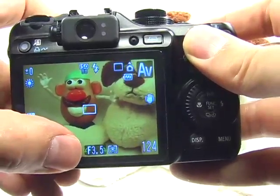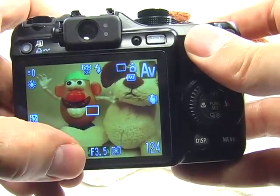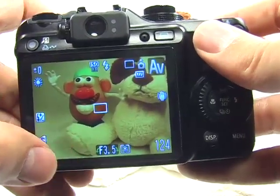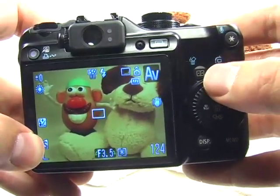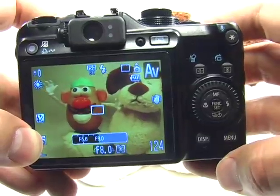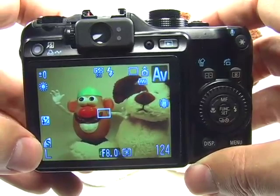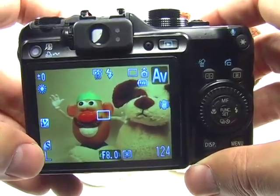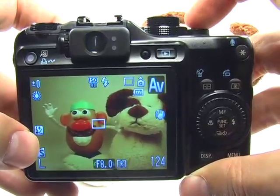Down here you'll notice the f-stop, the aperture setting, is currently at 3.5, which is not good — this won't give a very large depth of field and not everything will be in focus. Use the dial to move this over to f/8. At f/8 outdoors in daylight, this should be just fine, and you can go ahead and take your picture.